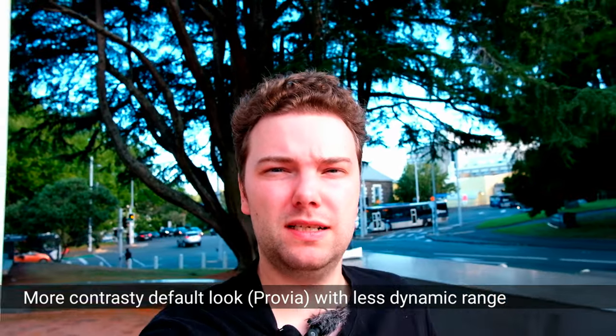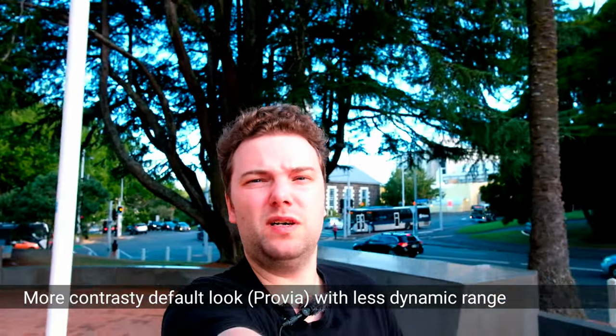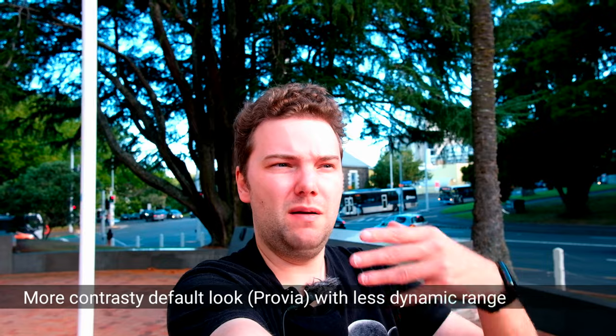Now the vlog with the Fujifilm X-T20 — I'm holding it in my hand as stable as possible. You can probably see I'm a bit closer, and I can stretch my arm a bit further. But you can already see probably a major difference: the X-T20 doesn't have any stabilization, and the lens itself also has no stabilization, so it's pretty shaky.